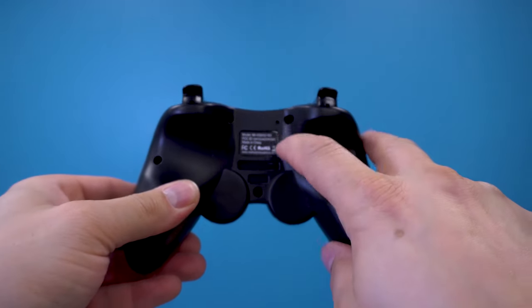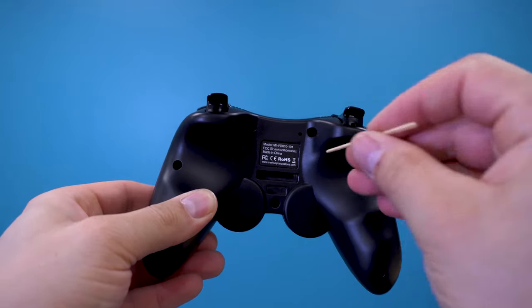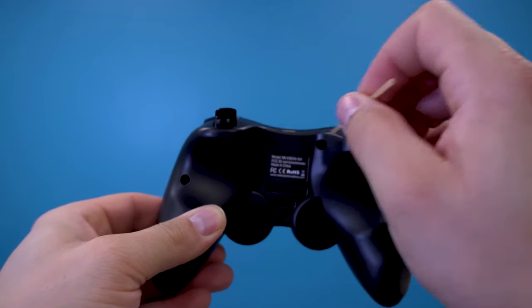If the gamepad is not functioning properly, just locate the reset hole in the back of the gamepad and use a pin or paper clip to press the reset button. That should fix the problem and bring the gamepad back to factory settings.